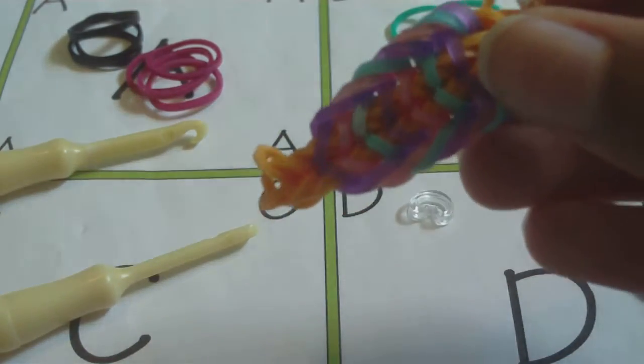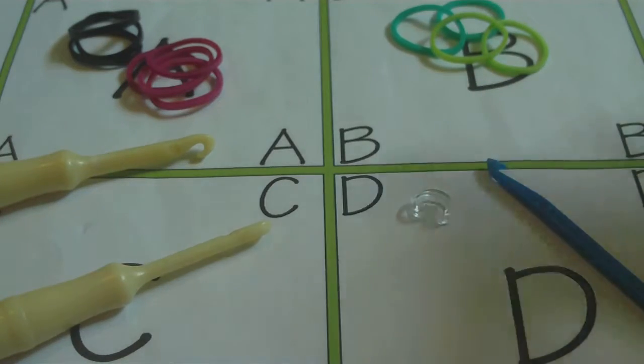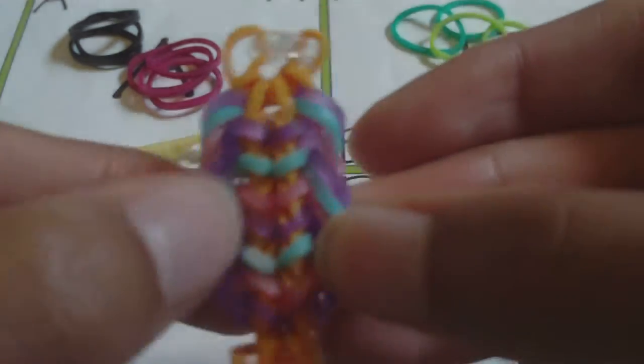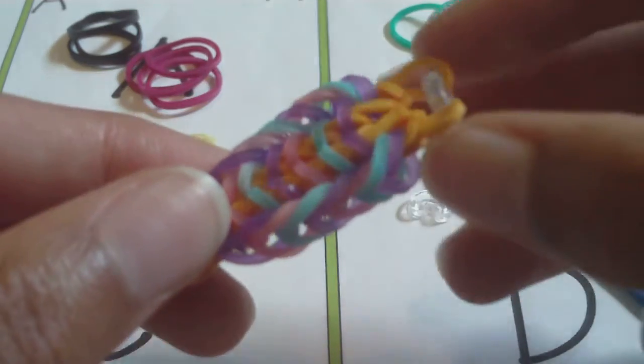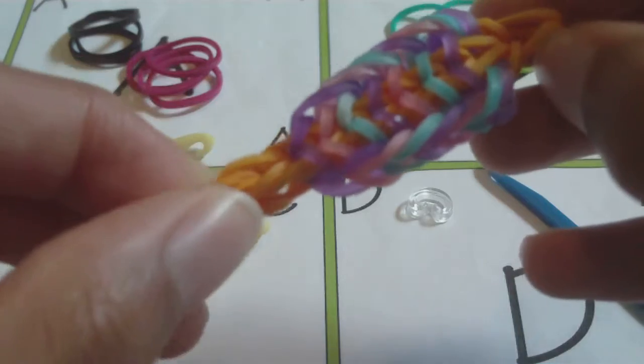Now if this is your first hook-only design — and this design is a hook-only design — then I would recommend trying other designs first and practicing using your hook and making designs with borders. It's not a very good beginner's bracelet, but if you want to give it a try, you can.